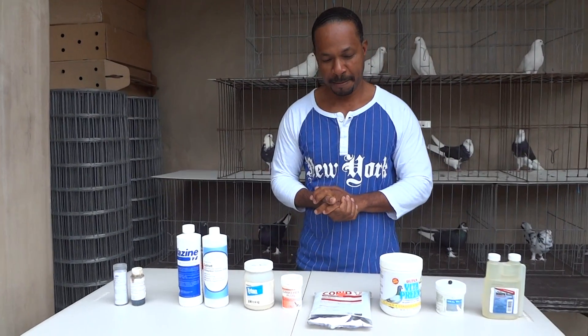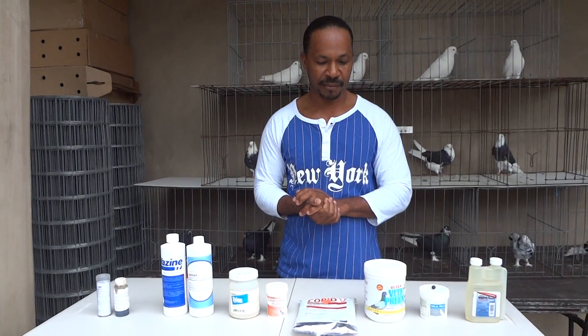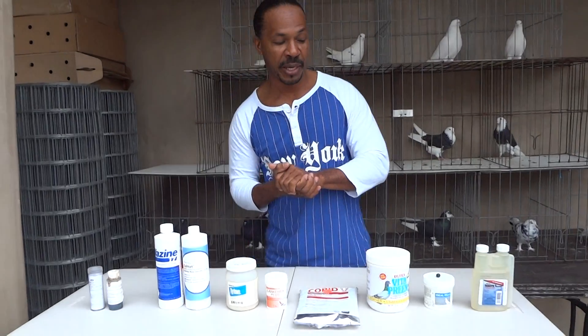Questions, Danny? Yeah, we got one question. This is regarding meds from Steven Spanhauer. He's asking if we can elaborate a little bit on the meds that you use and how to administer them. Okay, thank you Steven. Appreciate the question.